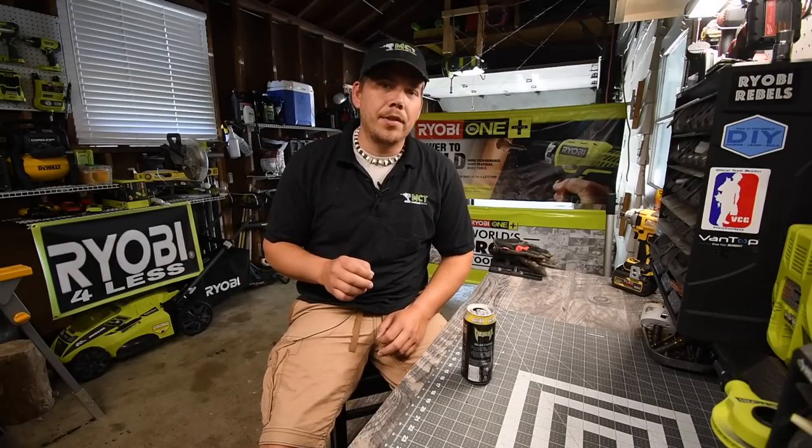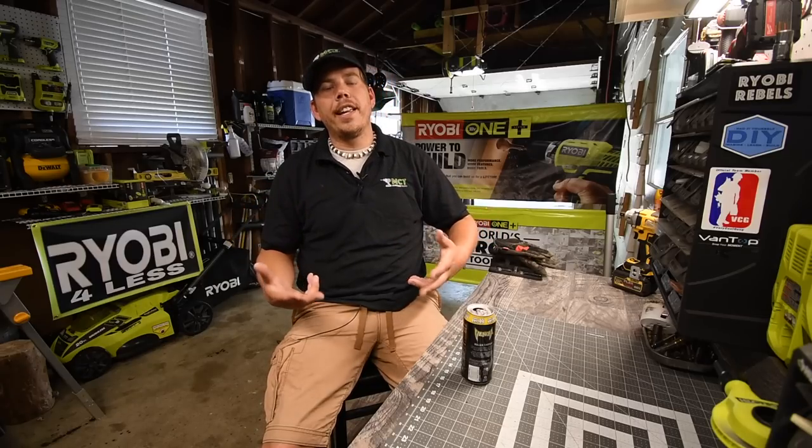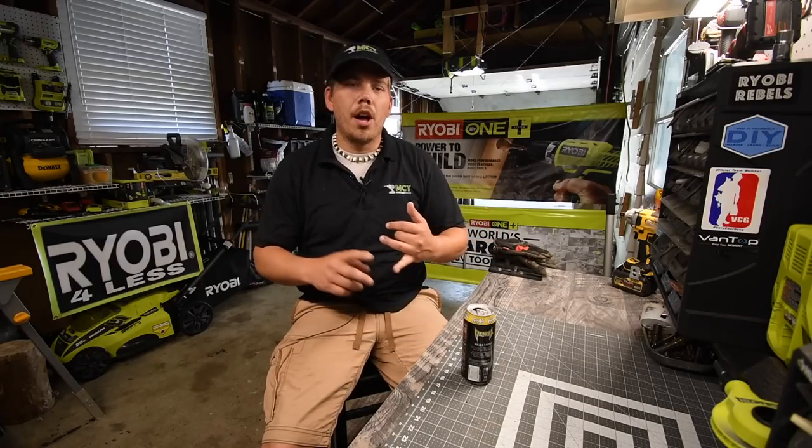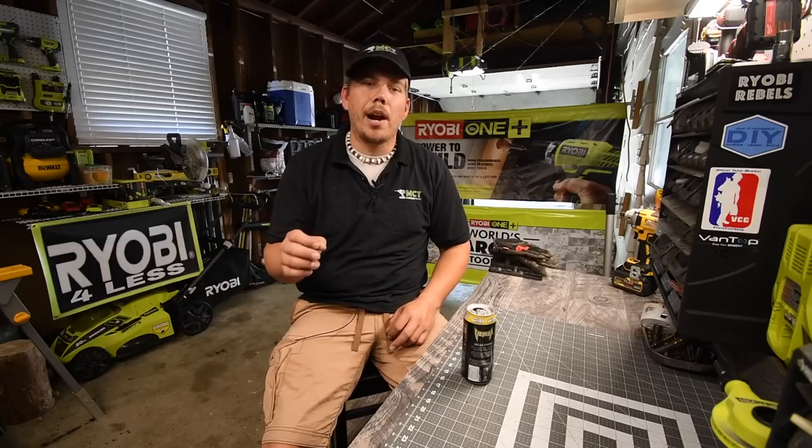Just so you guys know, there is a Mancaver Tool Store. The link is in the description below. You can get a hat, shirt, hoodie, long sleeve shirts, mugs, stickers, and a whole assortment of stuff. Please like this video and subscribe to the channel.